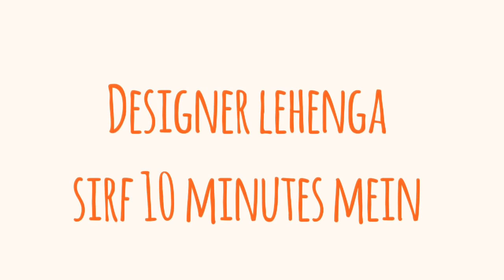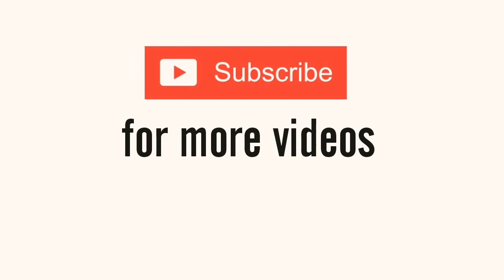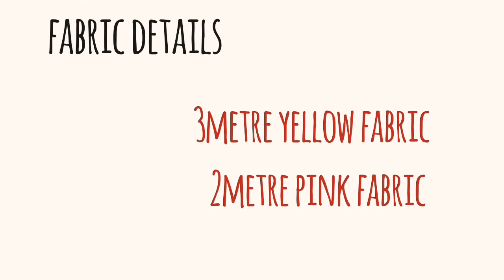Hey guys, welcome back to my channel. I am going to share with you a designer which is very easy to make. My subscriber suggested that I prepare this way. Although it is very expensive because it is very good embroidery, I have tried to prepare it in a budget. I really hope you like it. If you haven't subscribed to my channel, please do it.